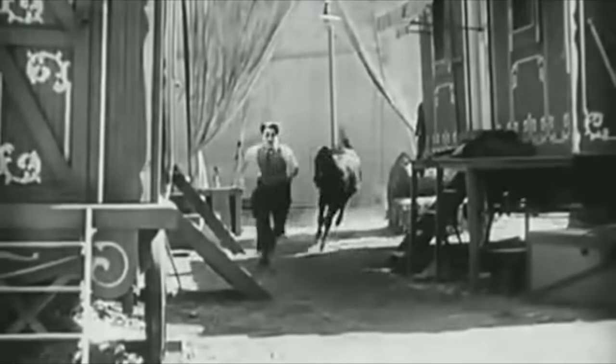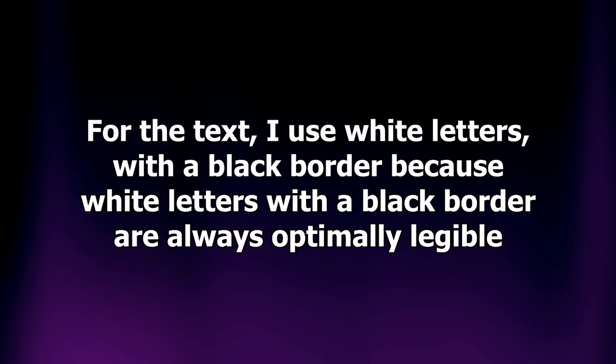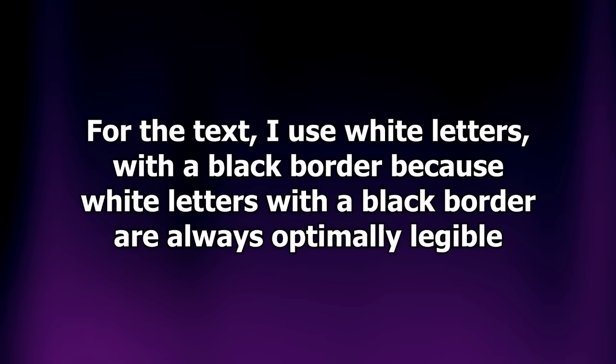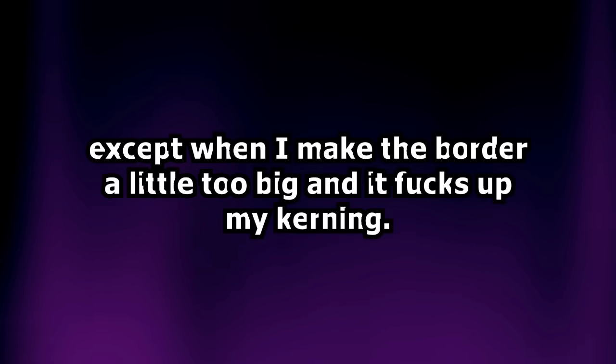When I do text videos, I take a piece of footage, convert it to black and white if it's not already, give it a color I think looks nice, add Gaussian blur until it's unrecognizable, then reduce the brightness so it doesn't compromise the legibility of the text. For the text, I use white letters with a black border because white letters with a black border are always optimally legible, except when I make the border a little too big and it fucks up my kerning.